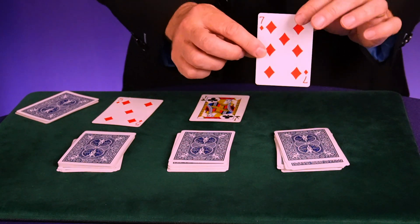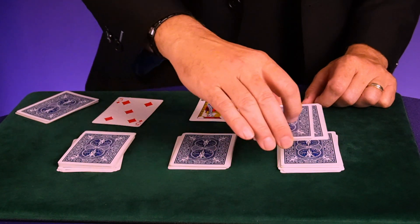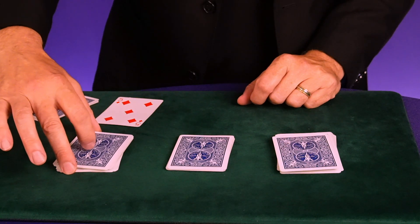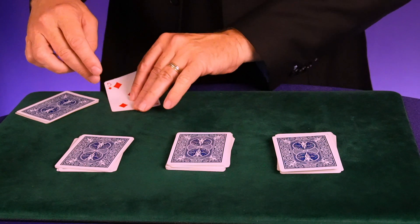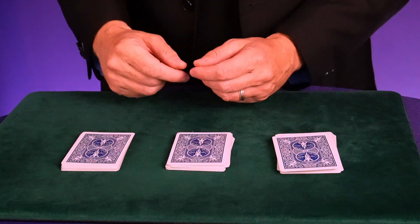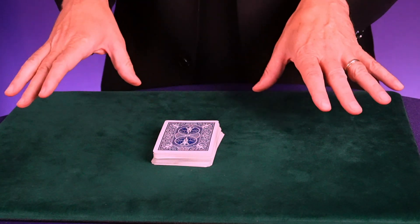Invite volunteer number one to place their card on top of the pile that has 14 cards. Then they take any amount of cards from the middle and put it on top of their card, losing their card. Volunteer number two puts their card on the middle pile and takes any stack to cover it, again losing their card. Finally, volunteer number three puts their card on the last pile, and the remaining cards in your hand go on top, losing their card as well. Then pick up the piles in order, and the trick is completely done.